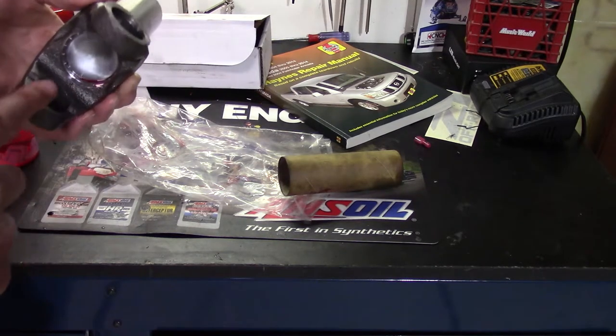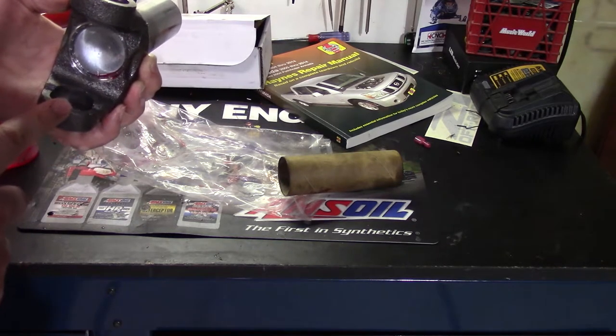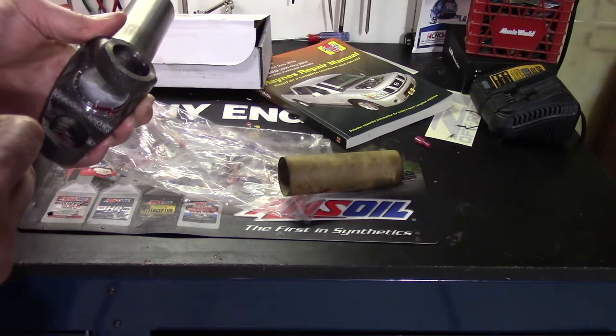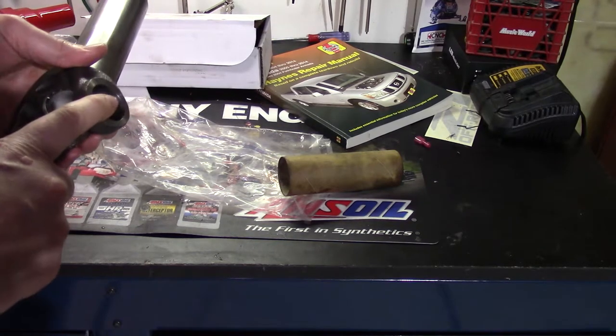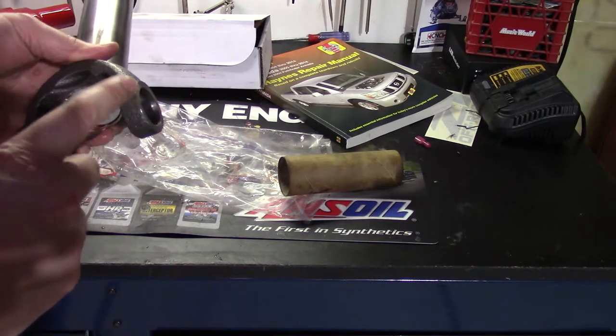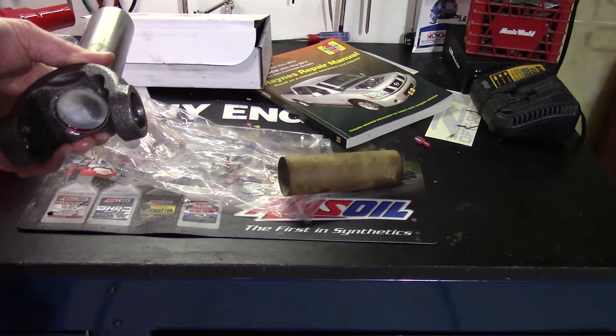I went to Rock Auto — I found out they don't have customer service, I didn't know that before. So I contacted Dorman directly, who made the driveshaft, and they sent me a brand new yoke, which was great.